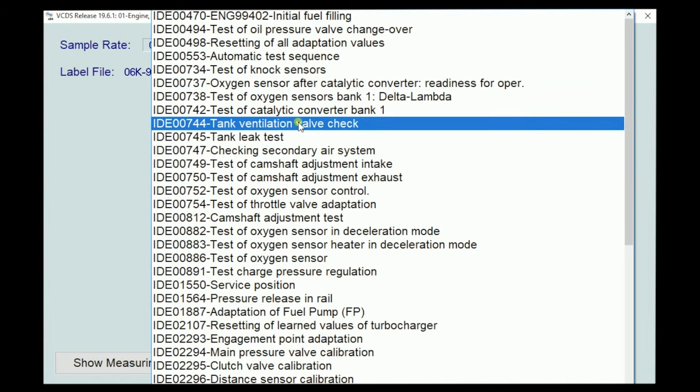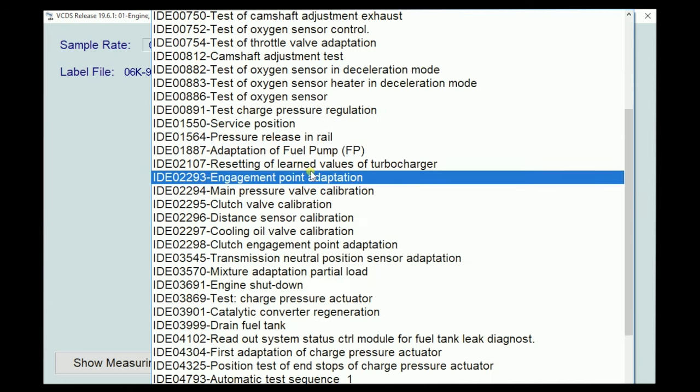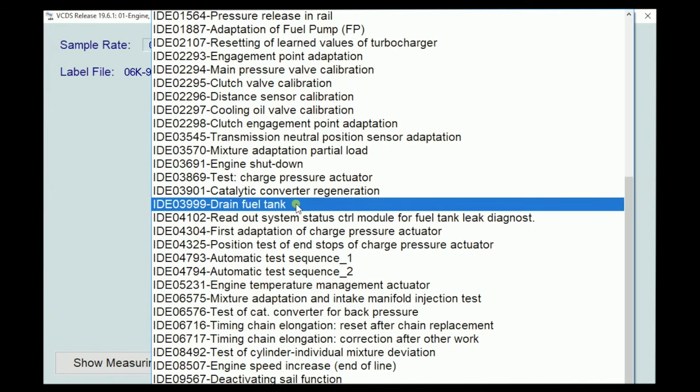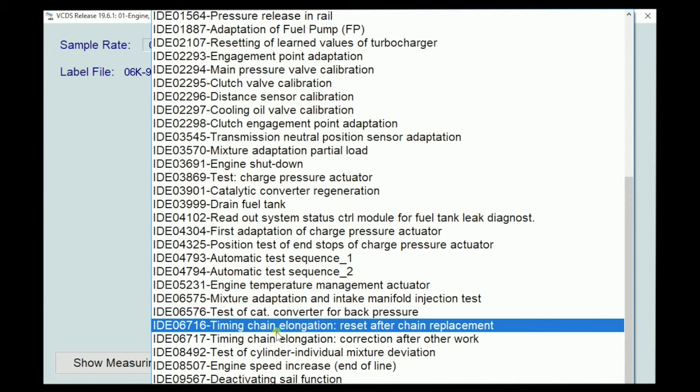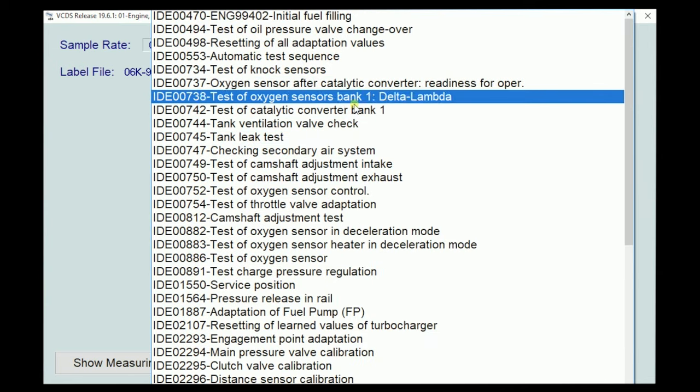We can go to basic settings first. In the basic settings screen, we have a drop-down menu with all the things we can do — think of these as tests or calibrations. Things like testing the knock sensors, testing for an evap issue, cam adjustment, adapting the fuel pump, turbocharger alert values, and clutch calibration. There may be more in this list than the car can actually do. A big one people miss is timing chain elongation reset after replacement — if you do timing chains on this engine, you do need to relearn the timing chain length. Relearning the throttle body position is also done in basic settings.